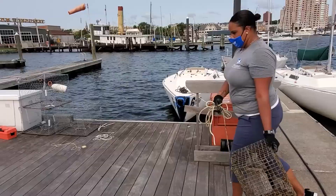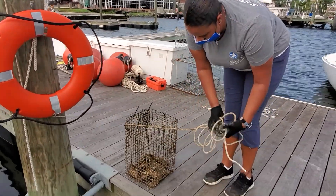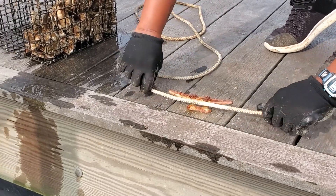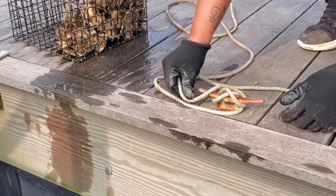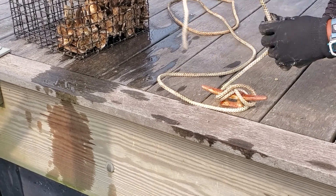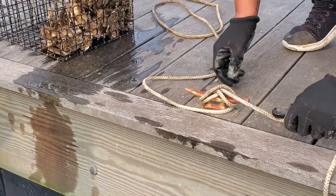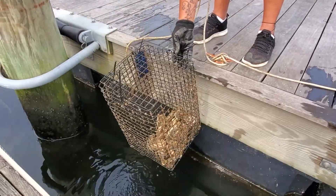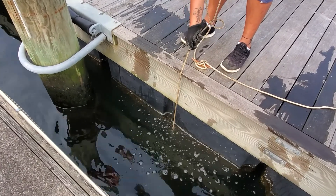Finally, take your cages to the dock, find a free cleat that will be on the edge of the dock, and secure your rope to the cleat using a couple of figure eights and tucking in the tail securely. Lower your oysters so that the top of the cage is about one foot from the water surface, and wrap the excess rope around the cleat.